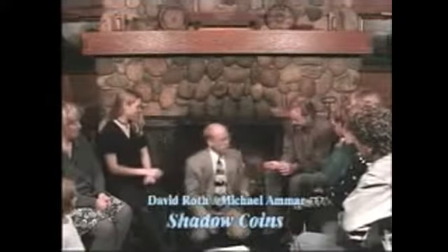Before I begin, I want you to examine everything we're going to be using. There are a few half dollars — make sure these half dollars are real coins, that they don't have trap doors, rubber bands, gimmicks, mirrors, or any of that typical magic stuff. Just ordinary, everyday garden-variety half dollars.